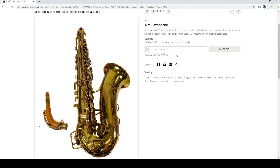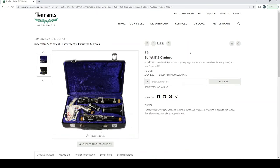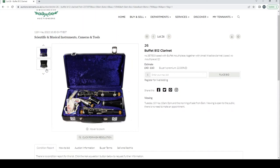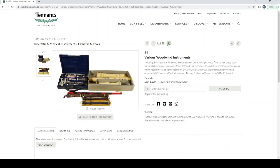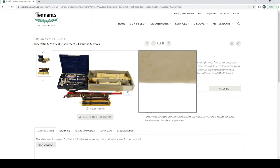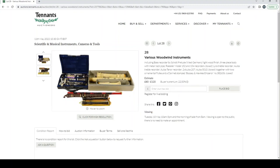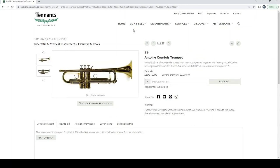An alto saxophone engraved 'The Indiana by Martin, Elkhart' — estimate 100 to 150 pounds. A Buffet B12 clarinet. A Rudall Carte and Co. three-piece rosewood flute, estimate 150 to 200 pounds. Various woodwind instruments including recorders and another clarinet, with other woodwind-type instruments — estimate 80 to 120 pounds. An Antoine Courtois trumpet.